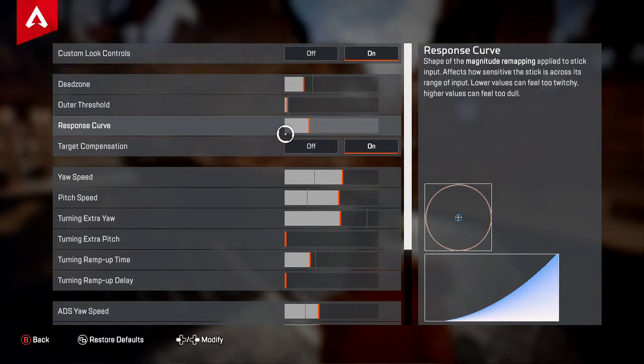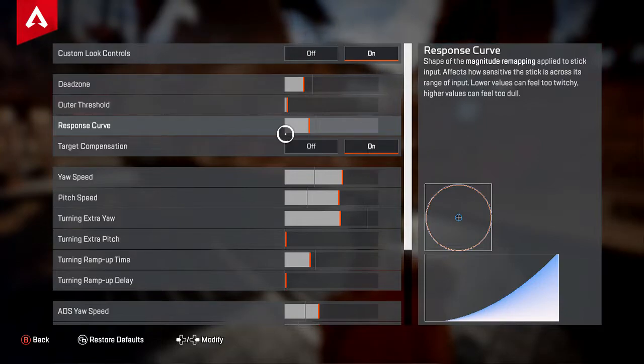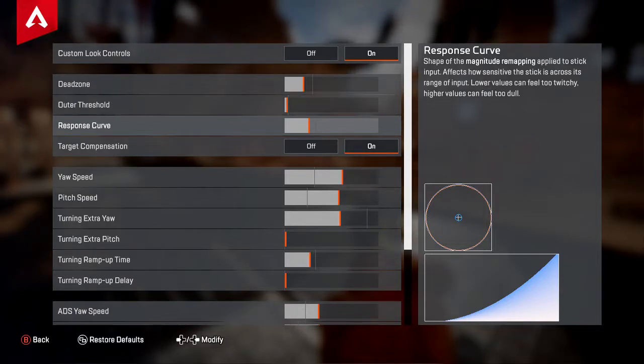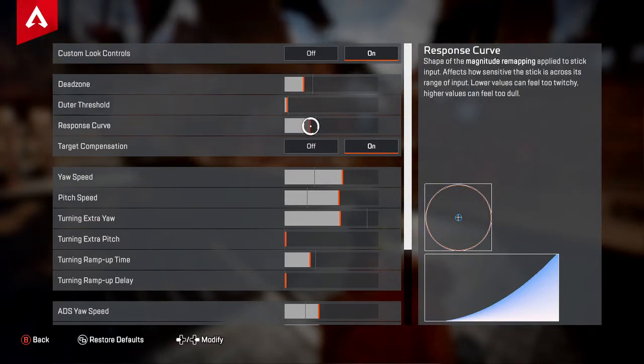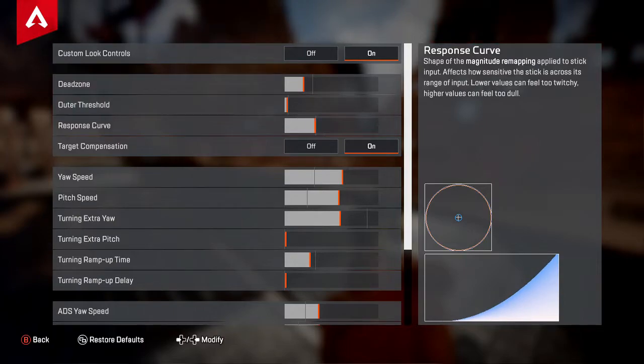With a low response curve value, it's going to be really slow and really hard to track people who are moving at full speed at long range. You're not really going to be able to keep up and you're going to have to constantly let go of the left trigger and reacquire. So I recommend keeping this pretty close to the default, but I just turn it down the slightest bit — I go down two clicks.